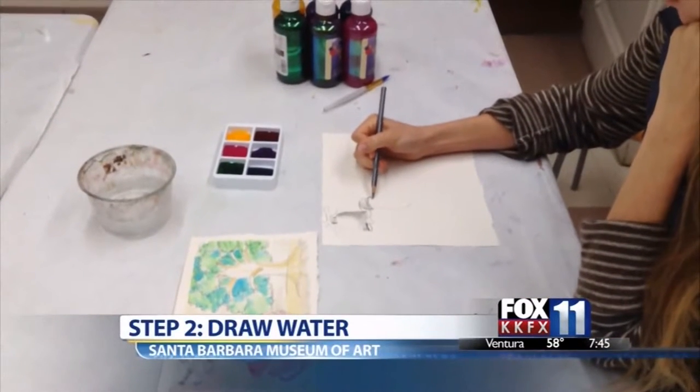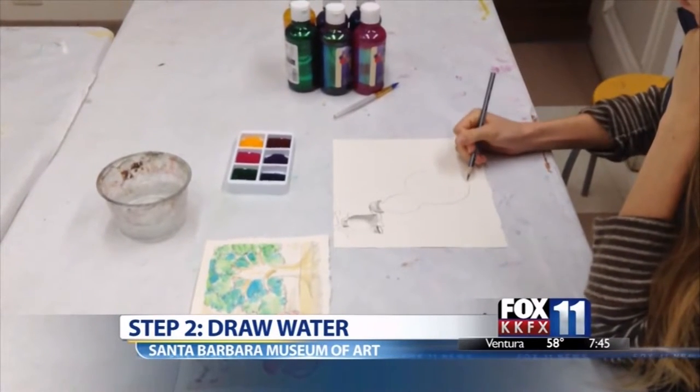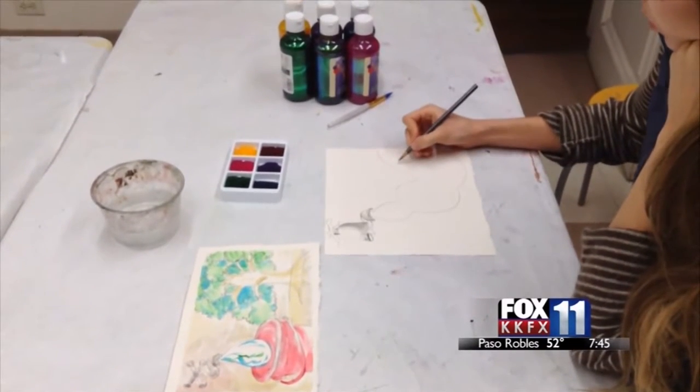Also through January 29th, we are free — offering completely free admission at the Santa Barbara Museum of Art. This is part of a promotion for SoCal Museum's Free For All Day. And also on January 29th, we have our new exhibition that will be opening.